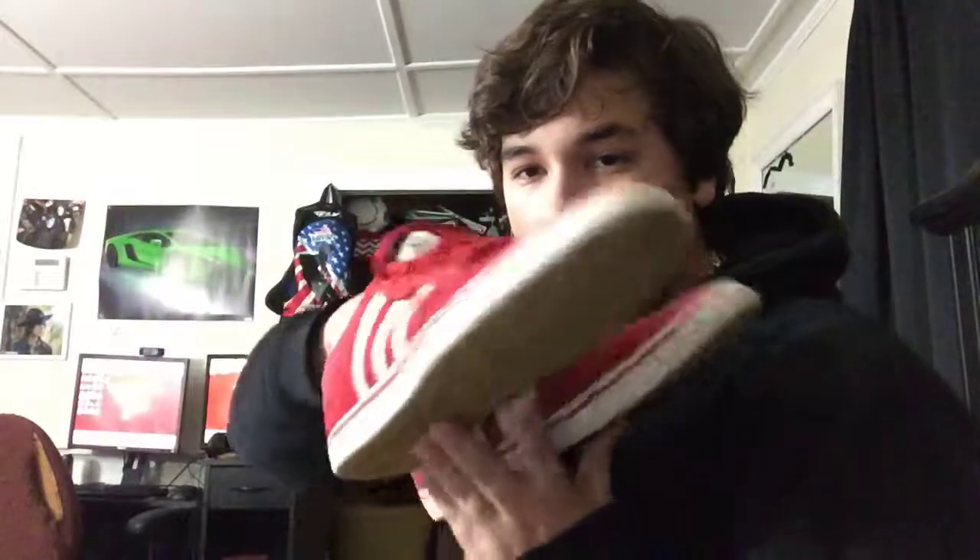I'm pumped because I go to Skater's Edge every year — it's a big indoor skate park — for my birthday. As for shoes, I'm skating these red ones here. These are my old skate shoes; I don't skate these anymore.